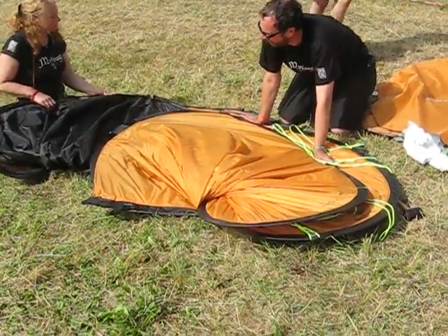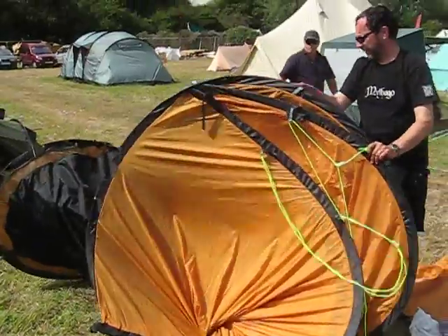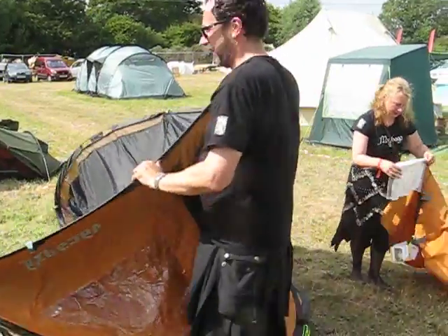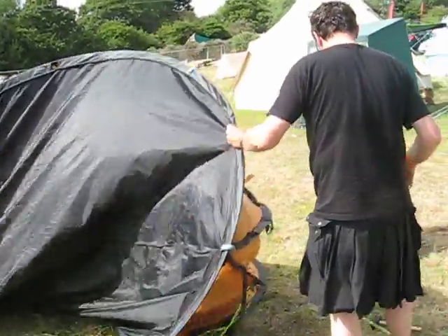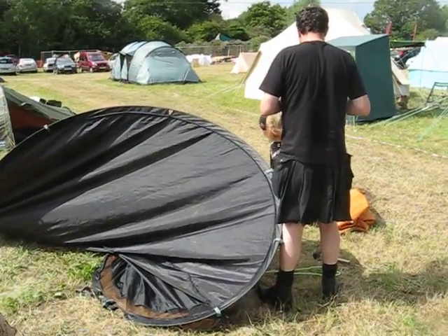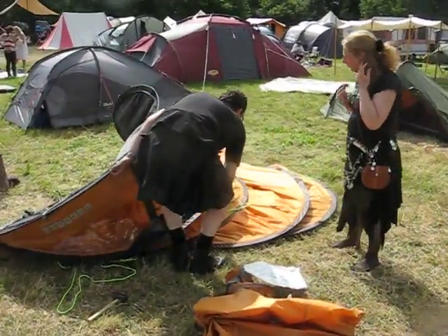Are we going to start again? Have you got enough memories? What they're showing there isn't this tent, is it? No, but I think you can take these two as well.